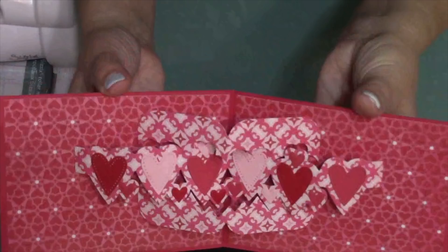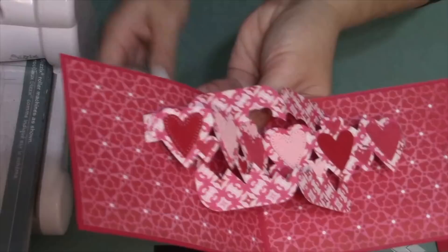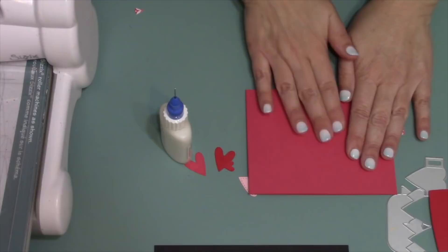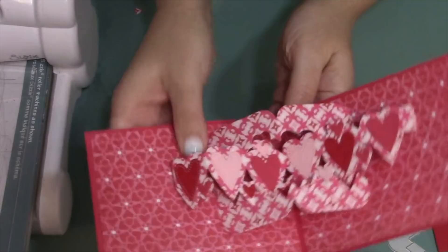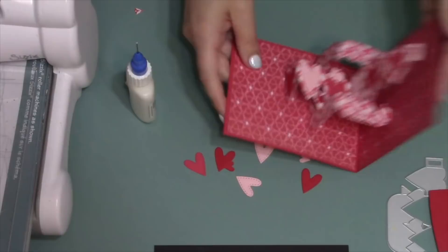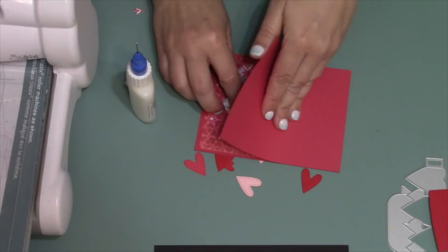With 14 hearts on the sculpture, I'm ready to attach the outer tabs. My favorite method is to add adhesive on top of the tab, close the card carefully so glue doesn't go anywhere unwanted, fold in next to the final heart, and press against that exposed adhesive. Open the card and grab the tab to make sure it set up. Repeat on the other side: strong adhesive on the tab, close the card carefully, peel back the edge to fold in next to the final heart, and press against the adhesive.